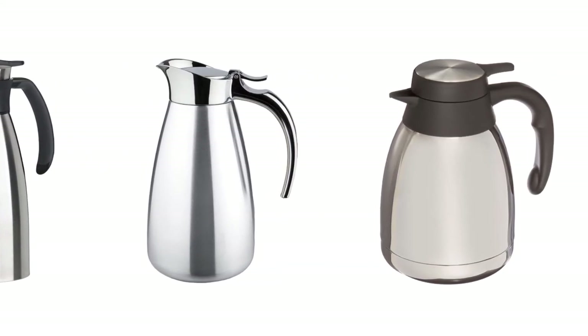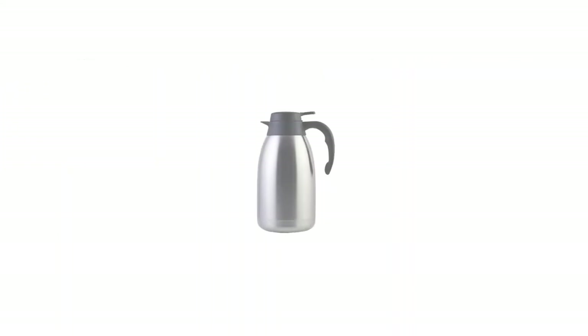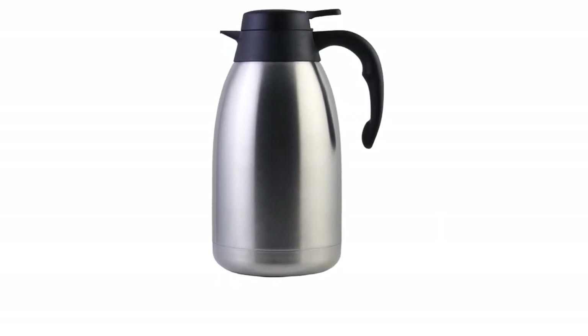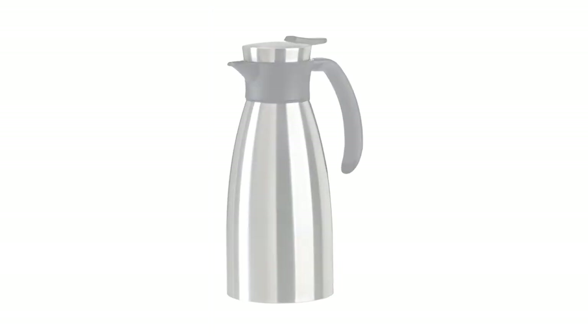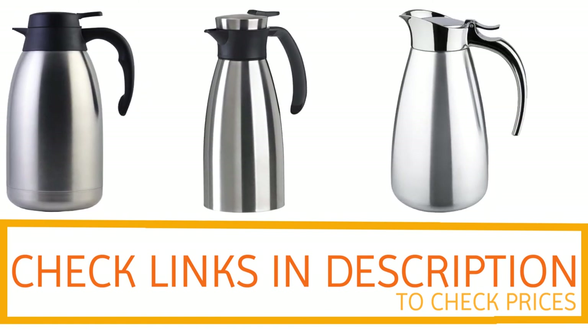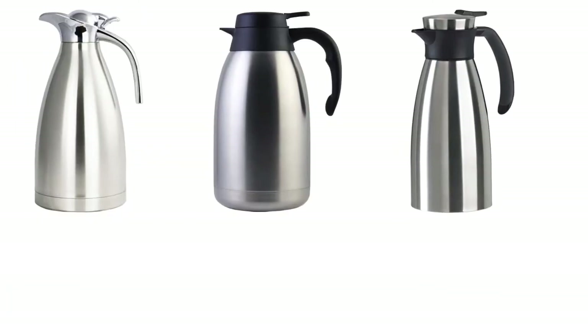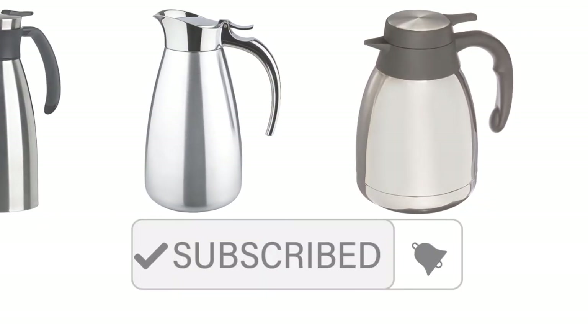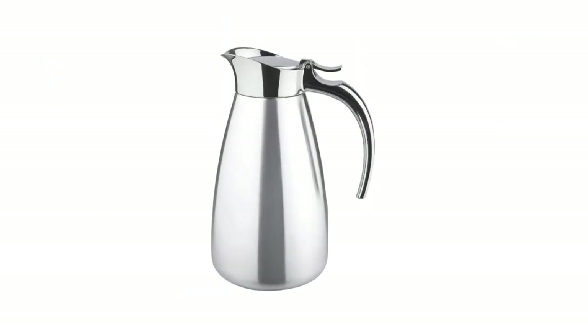Thanks for watching, guys. I hope you liked this video. If you want to find out the price and more information about these thermal carafes, you can check out the links in the description and the comment section below. If you found it helpful, please remember to leave a like and subscribe to my channel to see more videos like this in the future.